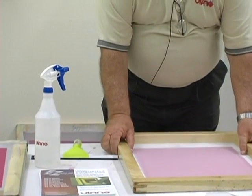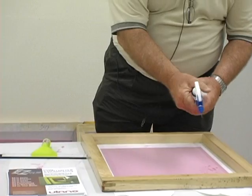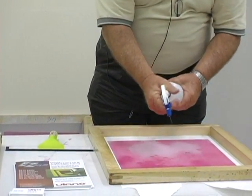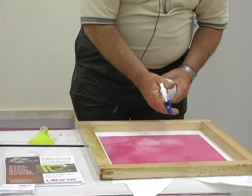I'm going to put a screen down on top of this, and with water I'm going to give it a spray application. The water actually turns the film into a soluble emulsion to coat the screen.